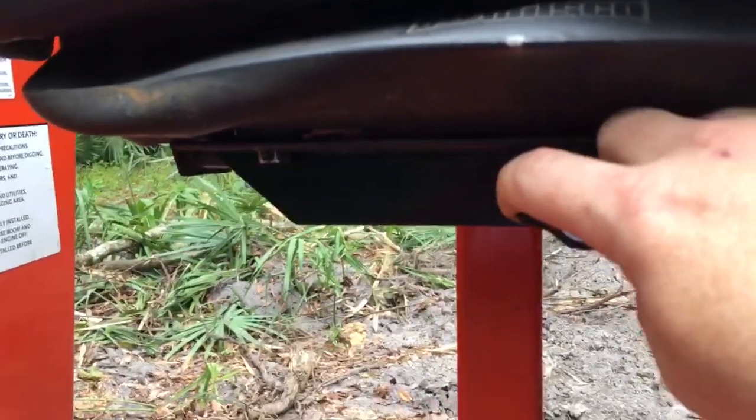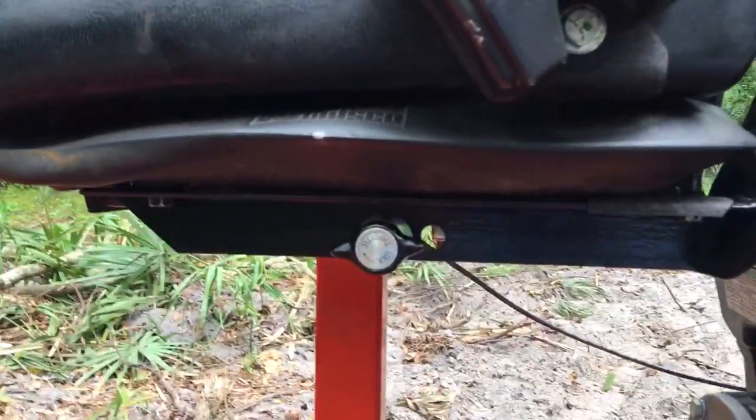I did add a throttle extension to it because once you have the larger seat, you can't reach the throttle.